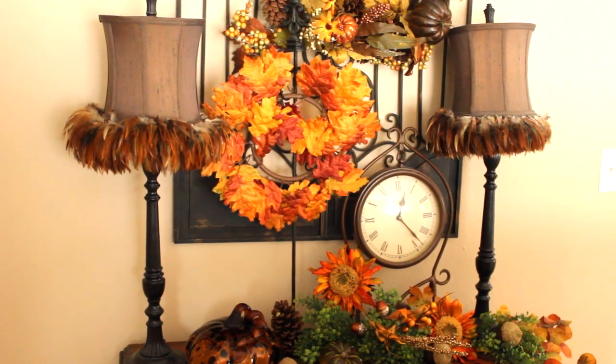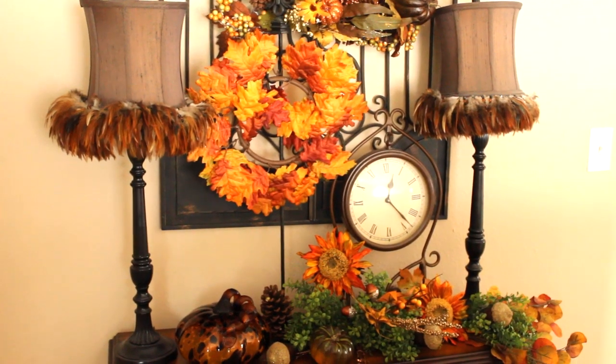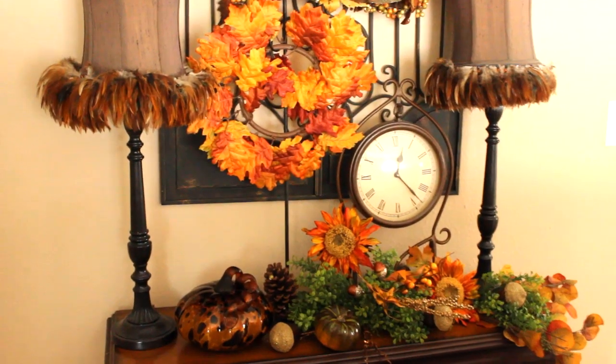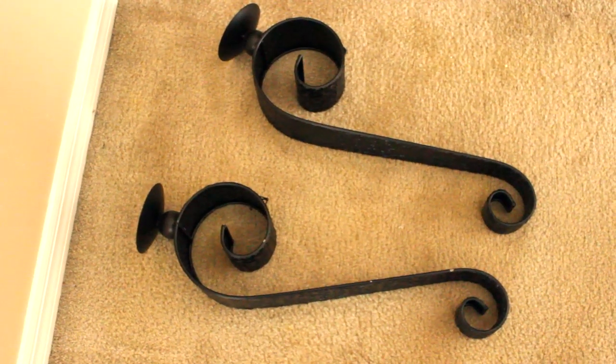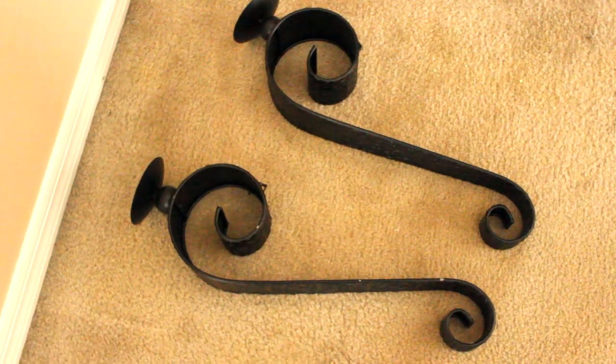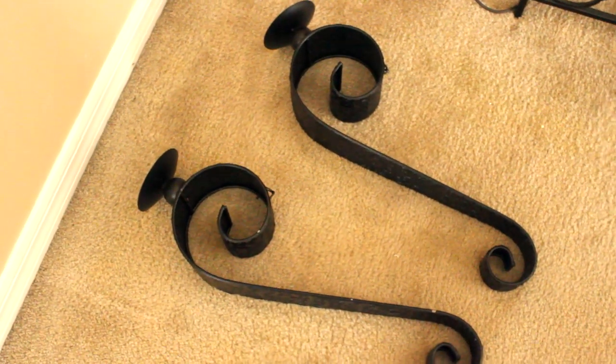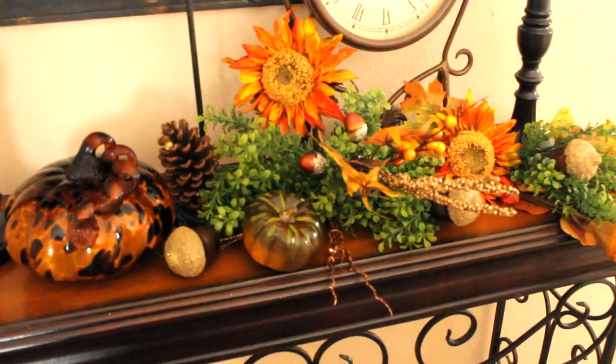The next time you see this area will be the fall tour and it will look very different. These sconces will be hanging up as well — so yes, something more to look forward to.